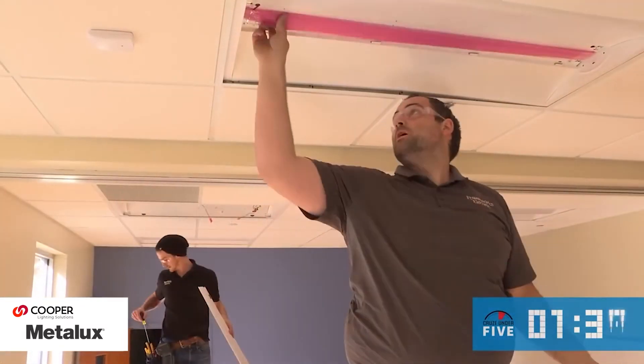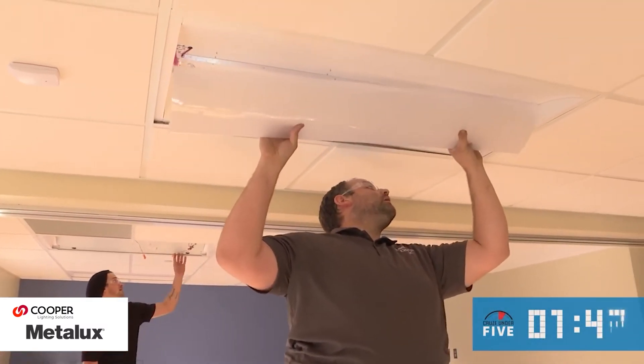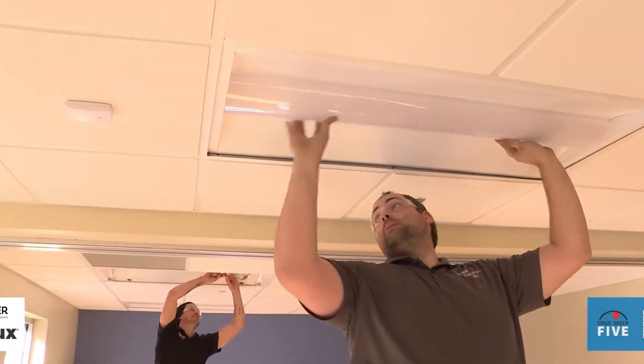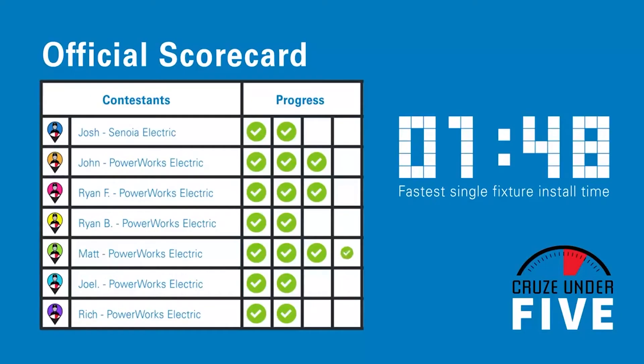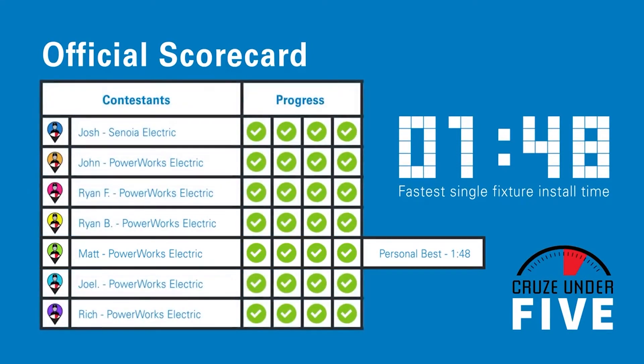The speed of the installation is definitely a game changer. Speaking of game changer, contestant number five is on the home stretch — he snaps the lens into place, and we have a winner! Wow! At a time of under five minutes, we have an install time that shatters the Cruise Under 5 Gold! In fact, it looks like all 28 Cruise LED retrofit kits installed today met the Cruise Under 5 Gold! That's amazing!